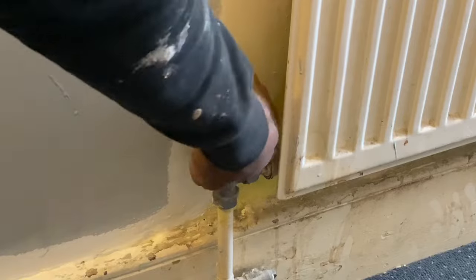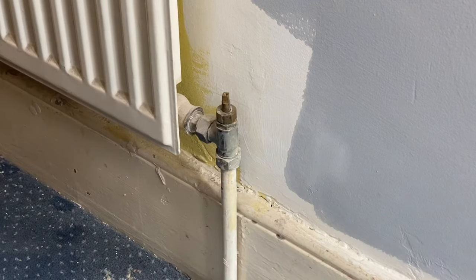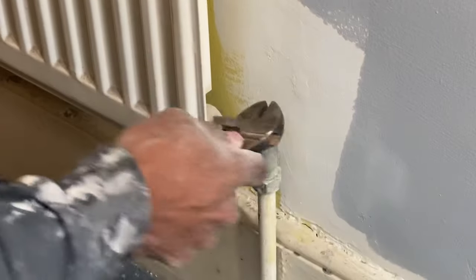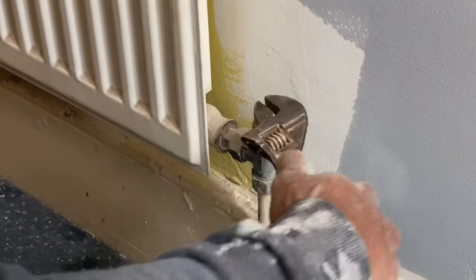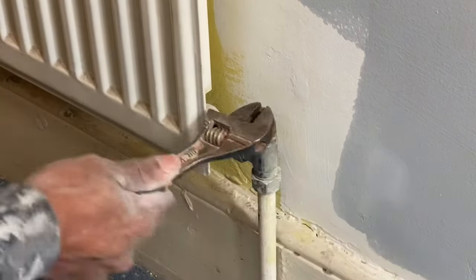The first thing you need to do is to close the valves. They are generally turned clockwise to close. Sometimes you'll have a thermostatic valve — you will turn that till it says zero or to close. As you can see, these valves here do require a spanner or pliers; just close it until it stops.